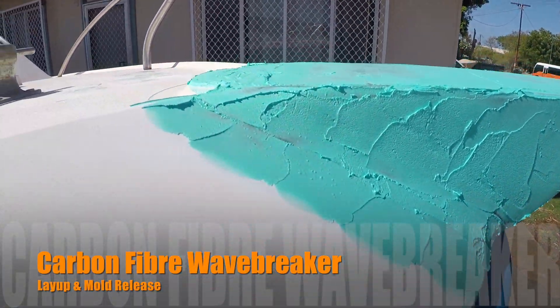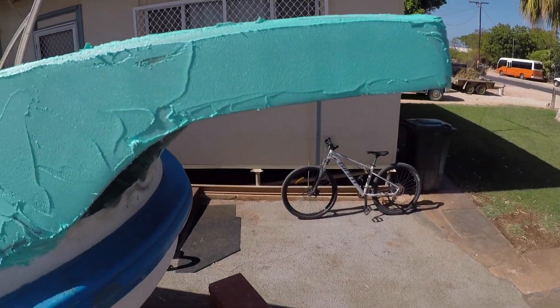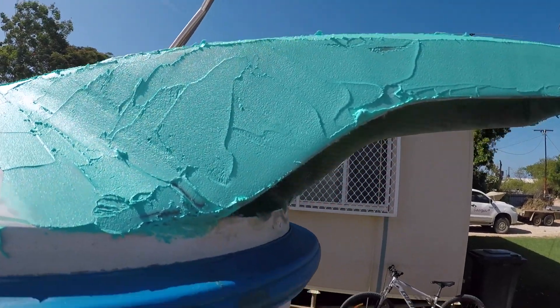Now all sanded. First lot of fairing on. It'll probably take a couple of goes to get it faired up properly and get all the nooks and crannies, air holes and bits and pieces out.